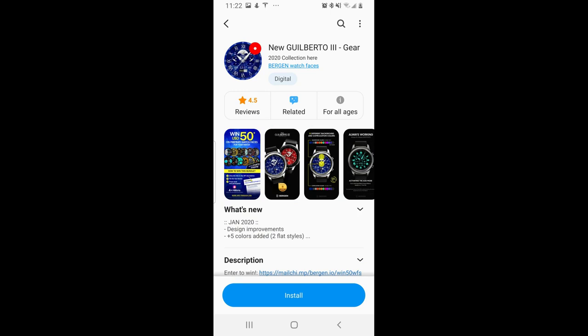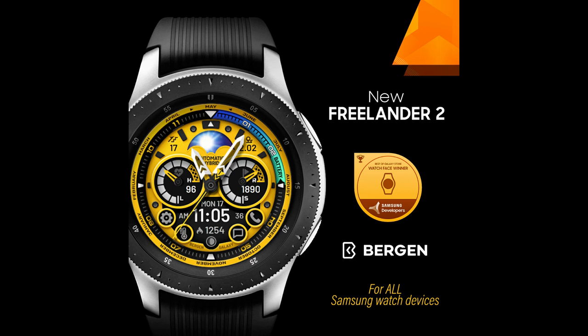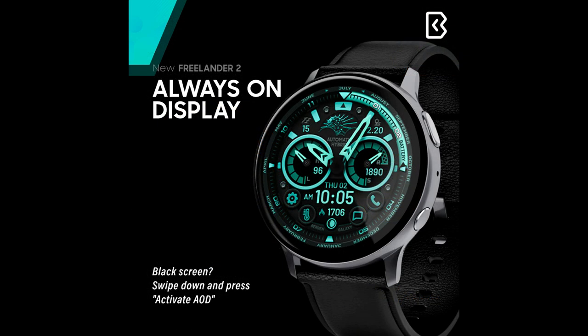Welcome back to the channel for another review and giveaway. The watch face today is a really nice design from our friends at Burgeon. This is going to be a very exclusive giveaway because the developer has provided a total of 10 coupon codes, so if you want a chance of adding this design to your collection, make sure you leave a comment below — that's where the 10 winners will be randomly chosen from.